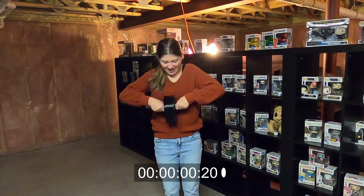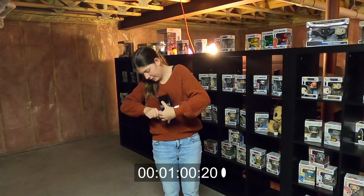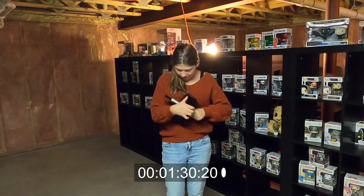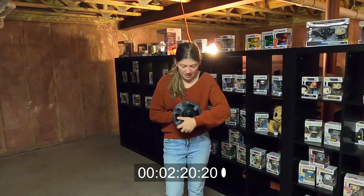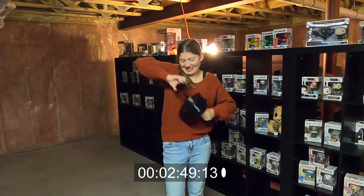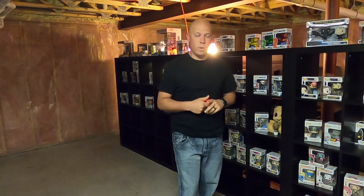Now the reason I wanted to do this upgrade is because of this right here. You can see how big of a pain it is to get undone — and it's not just a kid, that's me also that causes that problem. I'd fight for a couple of minutes every day trying to change this, and it's not worth it after a while. So that's why I'm going to show you a couple of different upgrades.